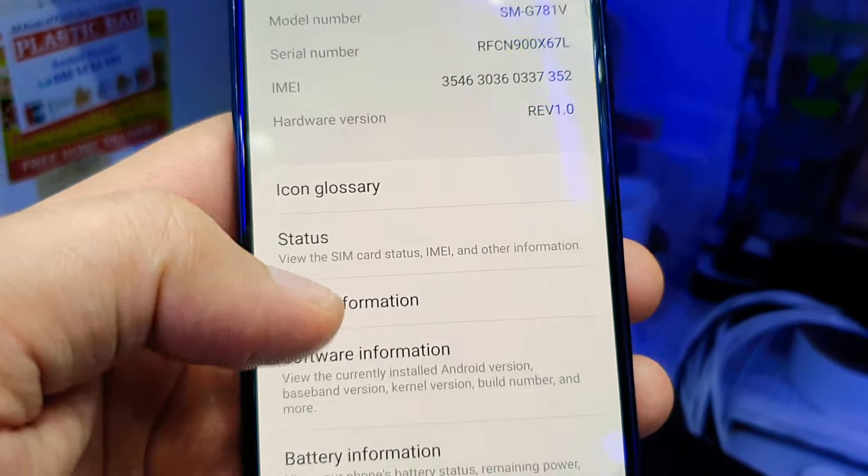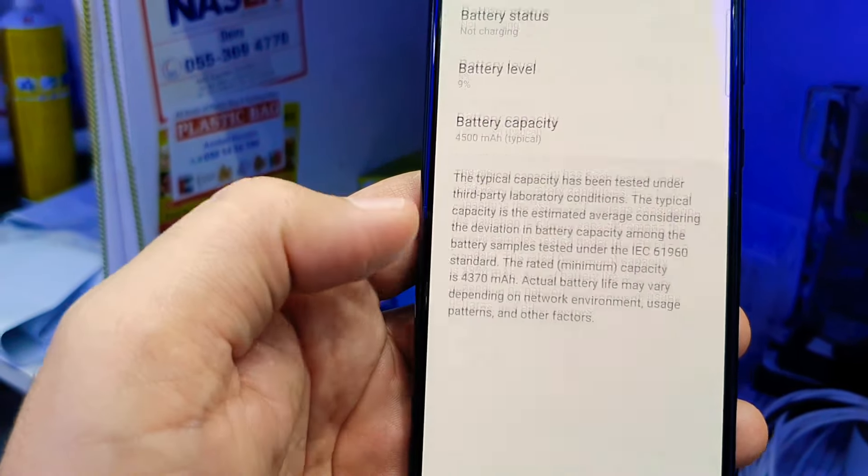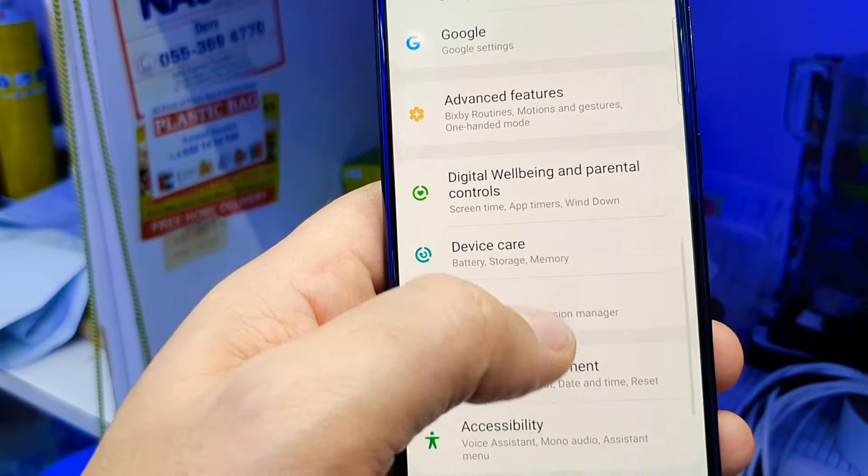Let me show you the software. The Android version is 10, but you can upgrade it later. The battery is 4500mAh. Let's see what the capacity is.